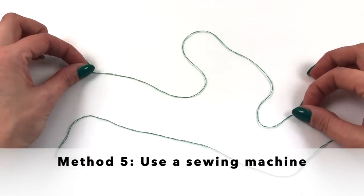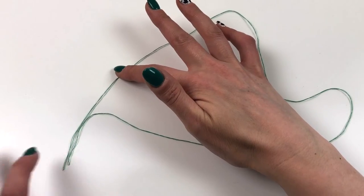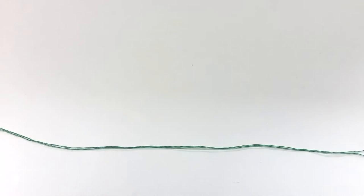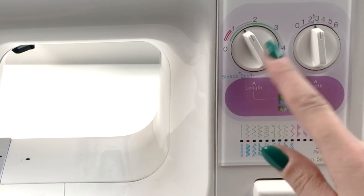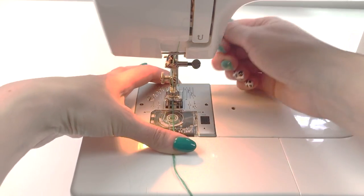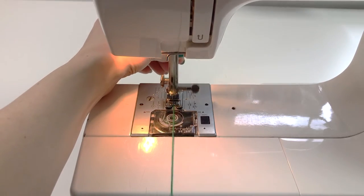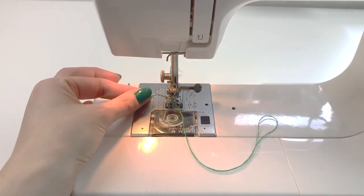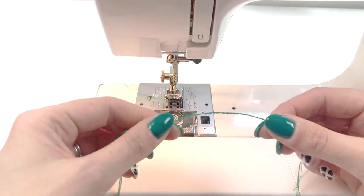For the final method, take a length of thread and fold it in half, then fold it in half again so you've got four strands. Set up your sewing machine to work a zigzag stitch with a short stitch length and a narrow width. Then place your thread under the presser foot and zigzag over the four threads. Then secure this in place where you need your thread chain to be.